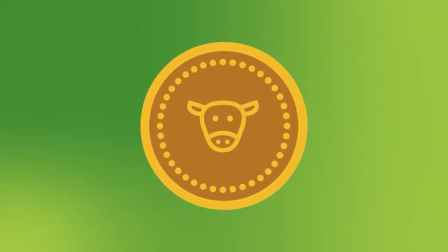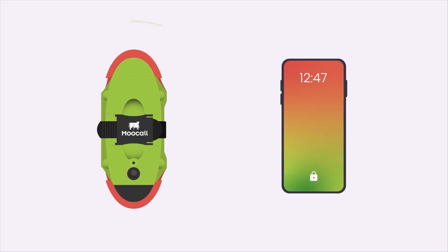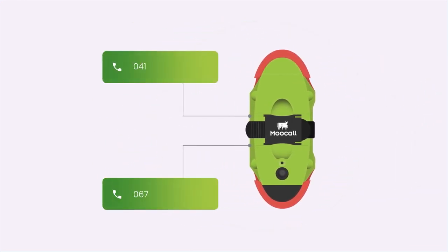Save one calf and the device pays for itself. You don't need anything else, just the MUCOL calving sensor and your mobile phone. The device comes ready to use, and you can add up to two phone numbers.